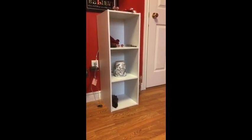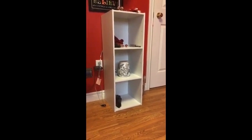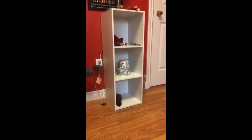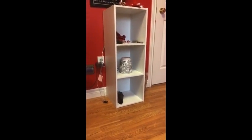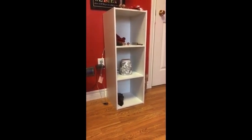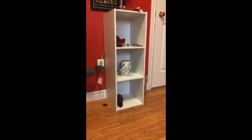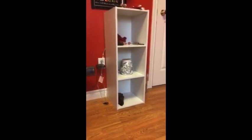This is the three shelf storage unit that I assembled and have tested. Everything that you need to assemble the storage unit comes in the box. I would recommend using your own Phillips screwdriver because it's a little longer and just easier to use than the one that comes in the box. But if you don't have a Phillips screwdriver, all you need is in the box.